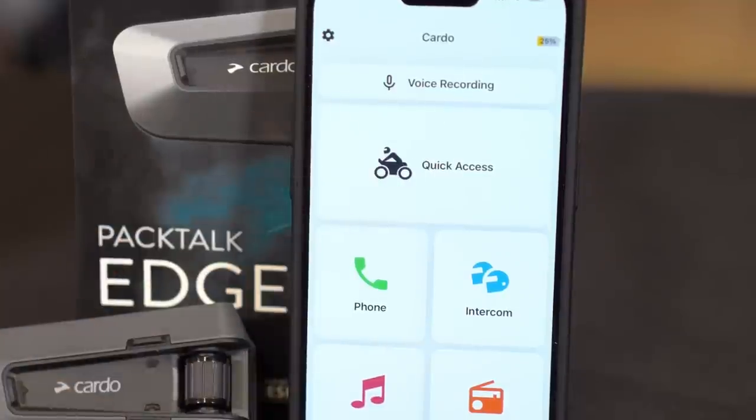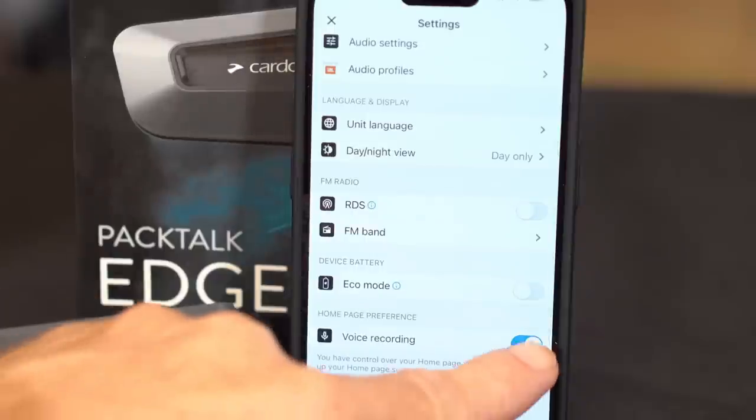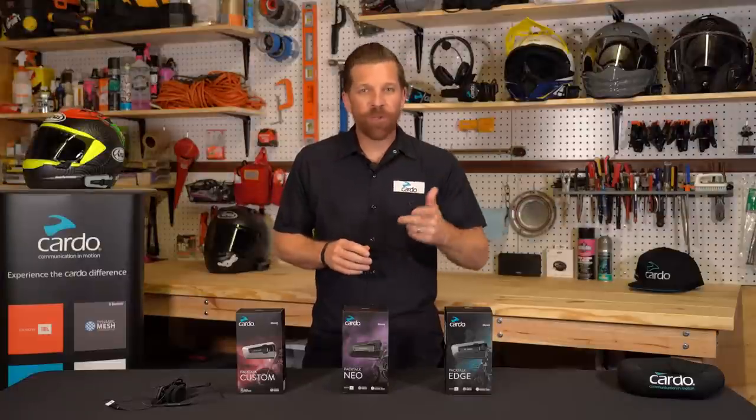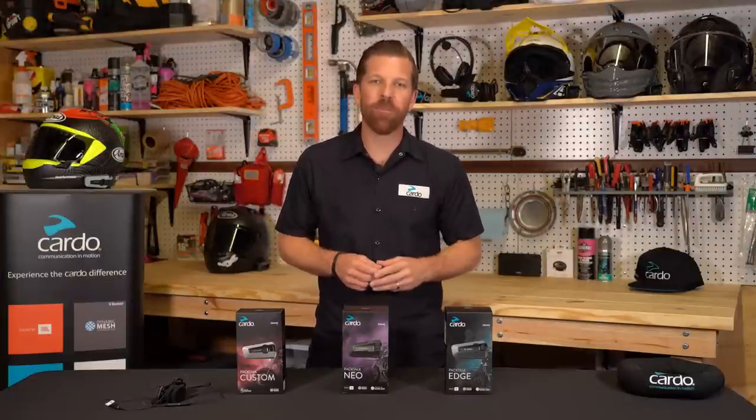Finally, if you'd like to remove this feature from the home screen, just go to your settings and under homepage preference, turn it off and you'll no longer see it there. And that's it. Hope you have fun with it. Give us a tag if you end up using it on a future video — would love to check that out. We'll see you next time.